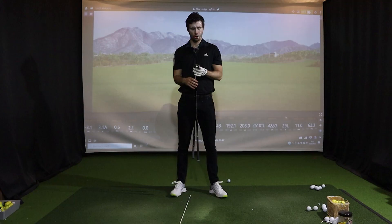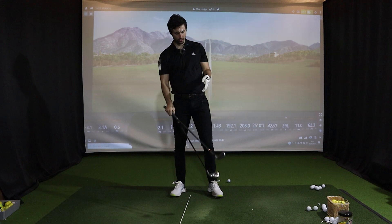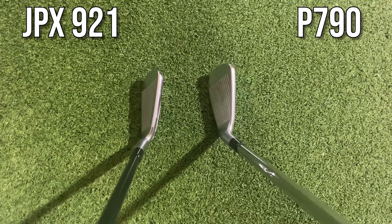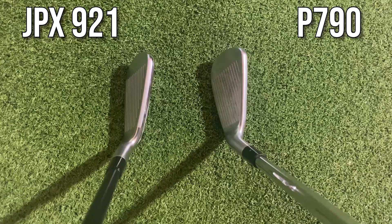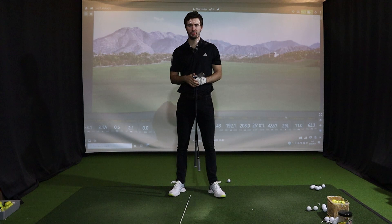Looking down at both of them, it gets quite interesting because you can't see that much of the actual offset from the cavity on the JPX921 Hot Metal Pro. It is still just slightly larger in top line, but nothing I would say is too off-putting for a mid-handicap golfer. Let's now put them on the Trackman here at the Swing Suite and see how both perform. I'll throw data out the window for now — just feel, ease of striking — then I'll come back to you.